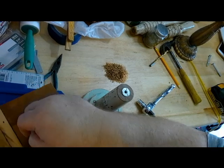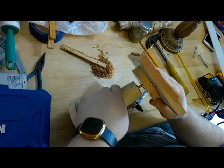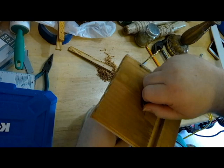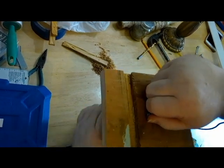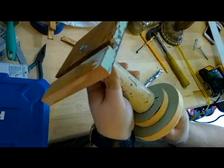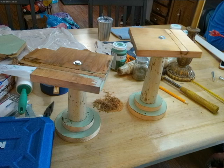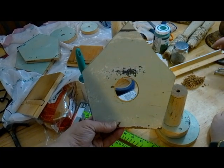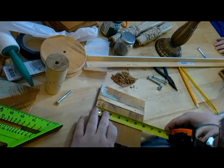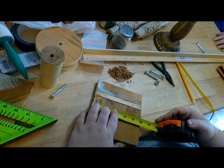And as you can see, this is starting to turn into what I call the pedestal — the bottom of it. Now we're going to start on the birdhouse itself, with measurements for the sides and the bottom.